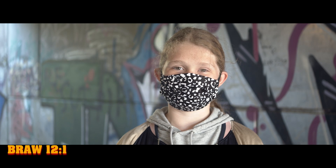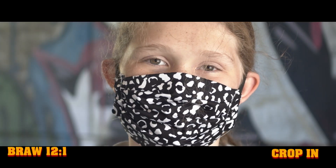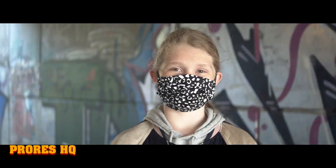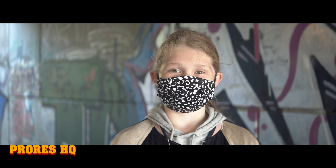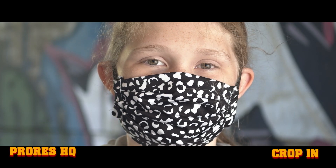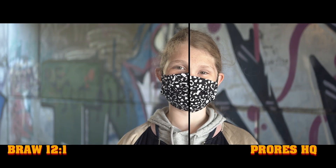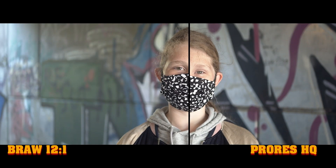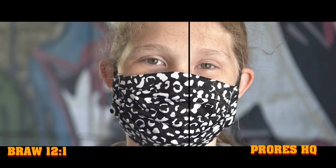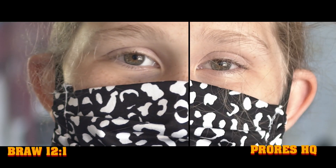A lot of people love comparisons of the RAW format available on the Pocket Camera, so here I have BRAW shot at 12:1, and to compare that I also have ProRes HQ — again shot here with a cropped-in version. Then we have a split screen of both so you can have a look at which format you think is best. Just keep in mind this is the lowest RAW setting on the Blackmagic Pocket Cinema Camera 4K.